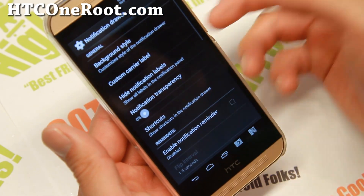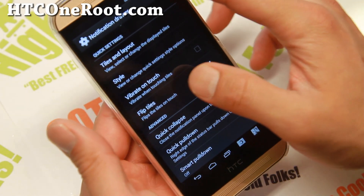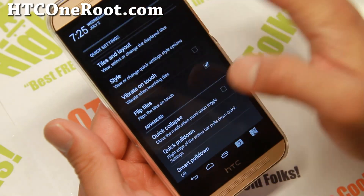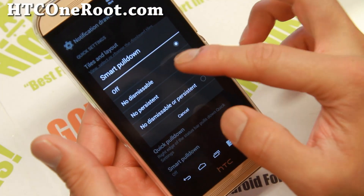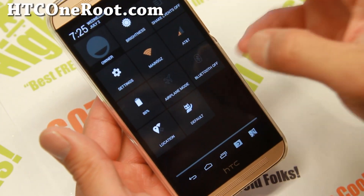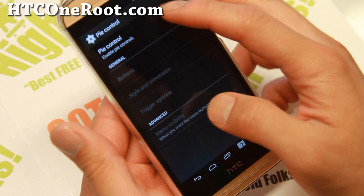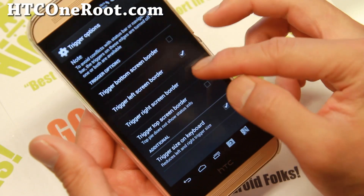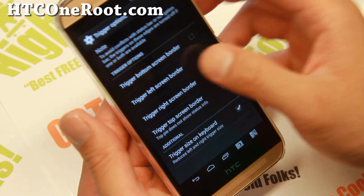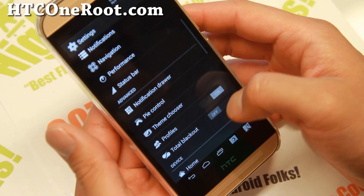Notification drawer — this is where you can customize your quick settings. Add all of your favorite buttons. You've got screen recording, screen timeout, shake events, and you can move these around very easily. I like to set quick pull down to the right side for settings and the left side for notifications. You can also enable smart pull down so it only shows notifications when there are some, otherwise showing your quick toggles. Pie control — you can enable pie controls here for additional shortcuts, but I prefer the app circle sidebar lately.